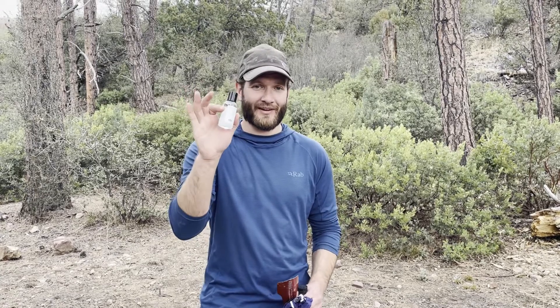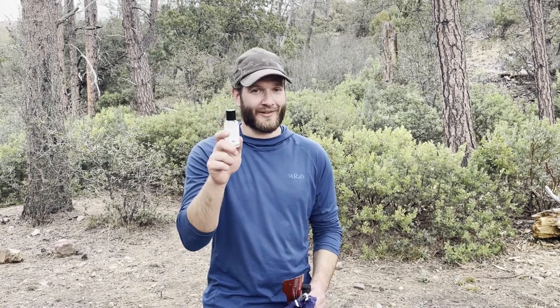One thing you can't forget if you're going to use the backcountry bidet is some hand sanitizer. You're going to have a dirty hand and you want to make sure it's clean. I'm not going to just trust rinsing off that hand, considering what I was doing with it. Just make sure you clean your dirty hand.